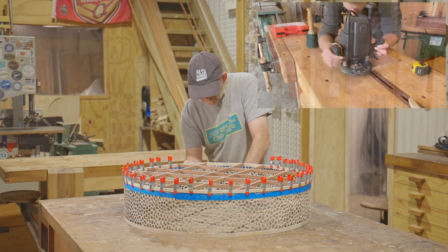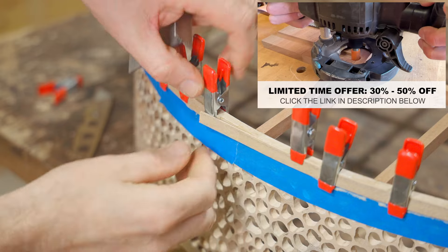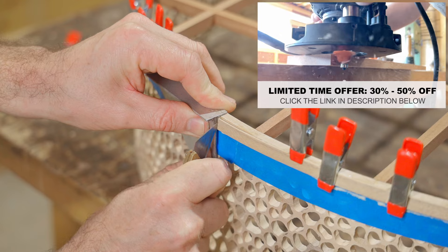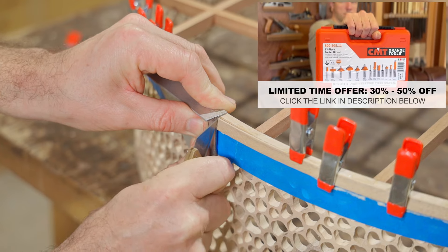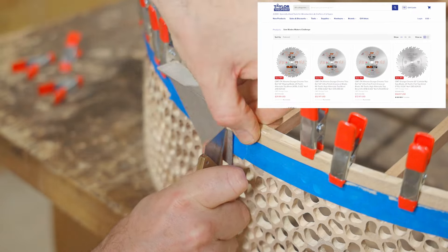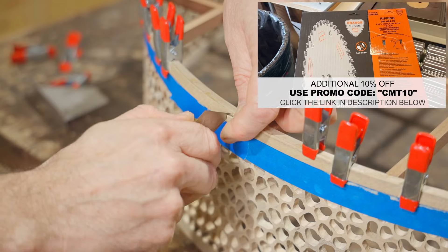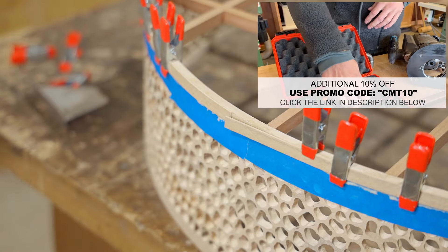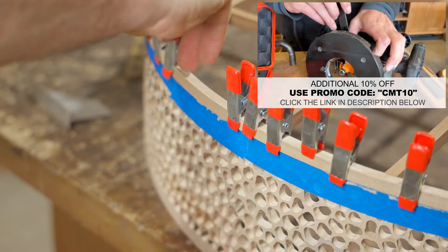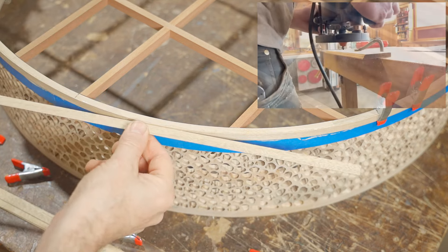As part of the Makers Mob router bit challenge we've partnered with Taylor Tool Works and CMT to offer the award-winning Italian-made CMT router bits and saw blades. CMT has the widest portfolio of router bits and saw blades on the market and received a perfect 10 from Wood Magazine. Taylor Tool Works carries the largest selection and best prices on CMT bits and blades — you can save 30 to 50% off by shopping at taytools.com. Links are in the description, and use the code CMT10 at checkout to save an extra 10%.